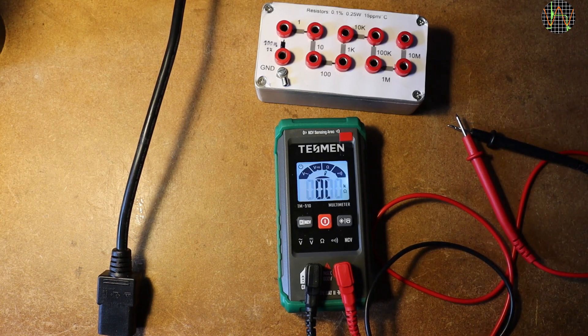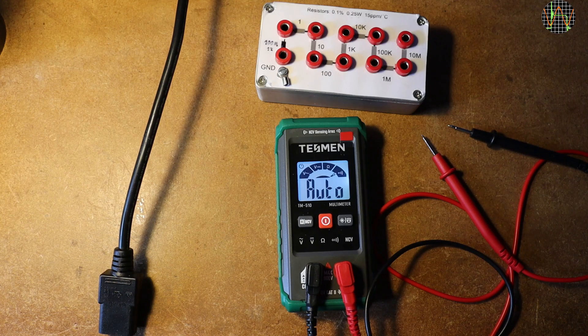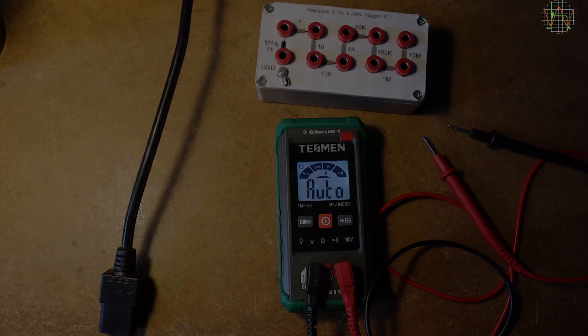The Testman TM510 is a good fit if convenience is what you are after, or you struggle with which meter function to use, or you're looking for something for the kitchen drawer so you or your household members don't have to use your precious meters for mundane tasks like testing AA batteries or fuses. If you are into electronics and looking for a meter for your own use, I think you would be far better off with a non-smart meter. If you like my videos, don't forget to subscribe and maybe consider becoming a Patreon — that would really help this channel. The link is in the description. As a Patreon you always get early access to videos, blogs and other exclusive content. Thanks for watching, see you next time. Bye.